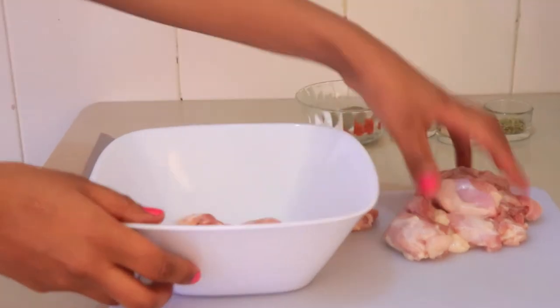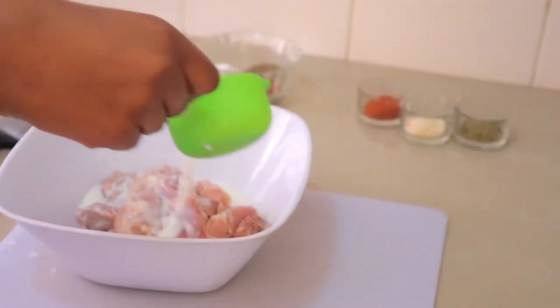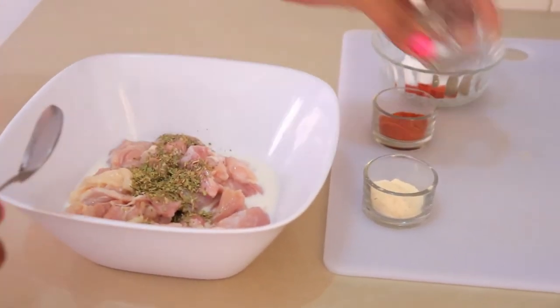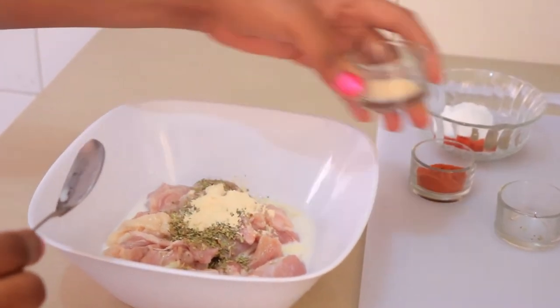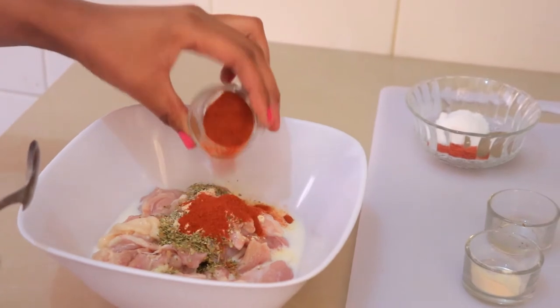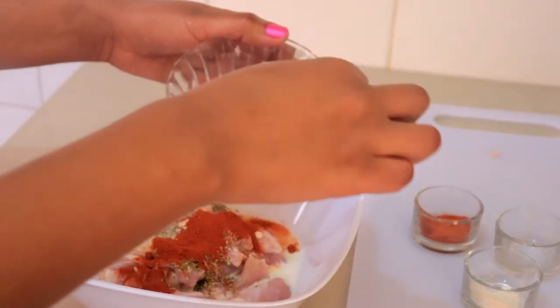For marinating, I'm going to add some milk — about three tablespoons. I'm also going to add a teaspoon of paprika, black pepper, garlic powder, chili powder, oregano, and some salt to taste. I'm also going to leave a bit of these spices so that I can use them in the coating.